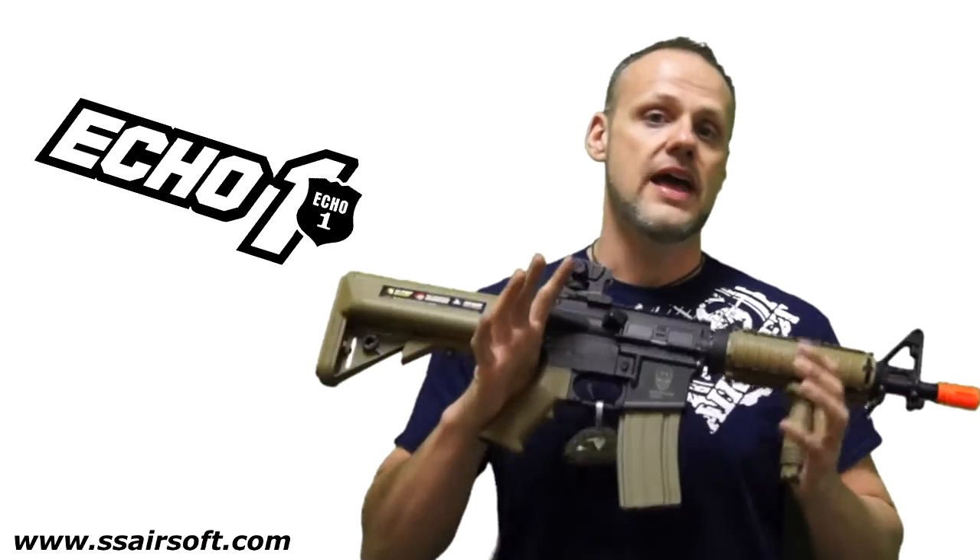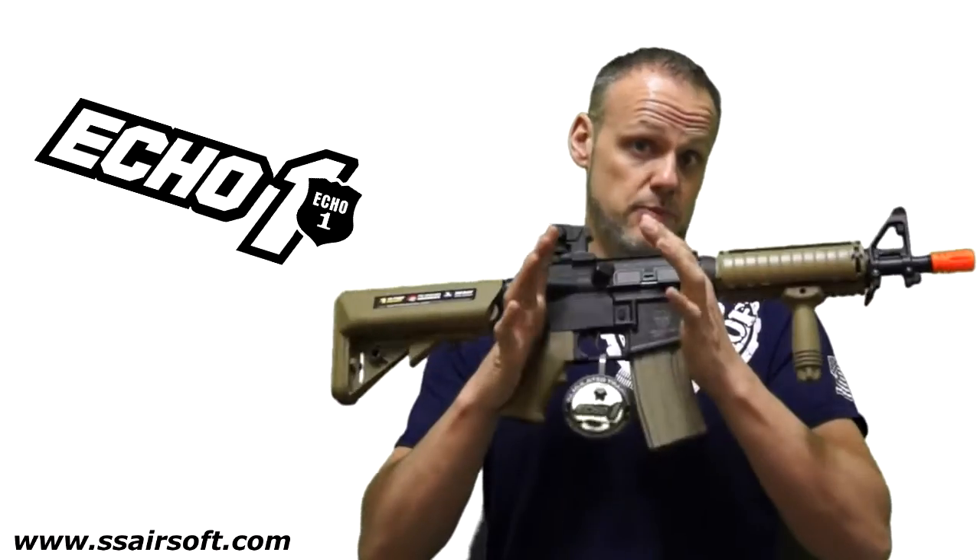This is the same gun that you can find at SS Airsoft in black, but now they have it in tan. So for any loadout that you guys may have with different colors, Echo 1's got you covered on both color schemes. For more products and this product itself, come check us out at SS Airsoft.